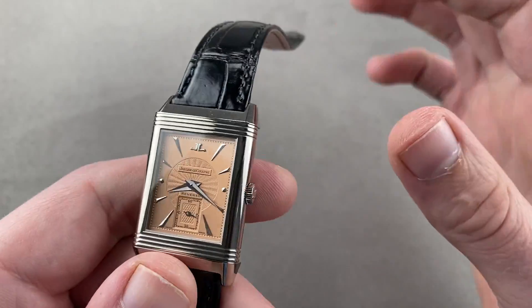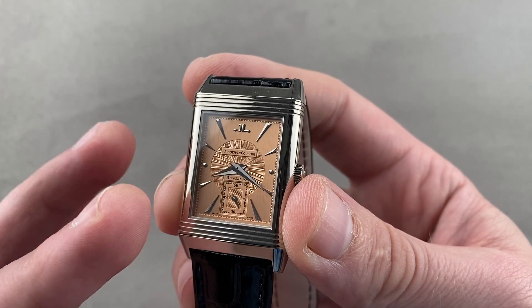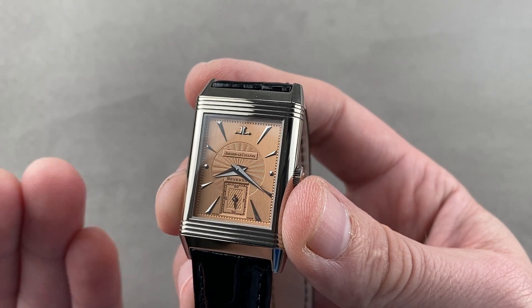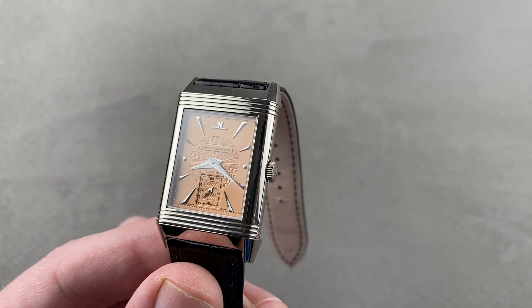It is the icon of Jaeger-LeCoultre. Omega has the Moonwatch, Rolex has the Sub, Patek has the Calatrava and the Nautilus, and AP has the Royal Oak. Jaeger-LeCoultre has the Reverso. If you're going to buy just one JLC to represent everything the brand has done well and its grand history, it would be a Reverso or a Memovox — and this might be the ultimate Reverso.